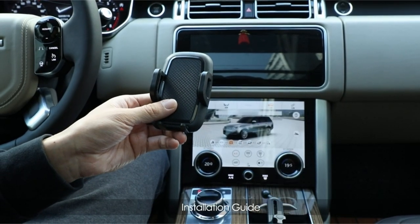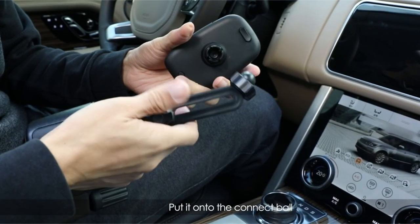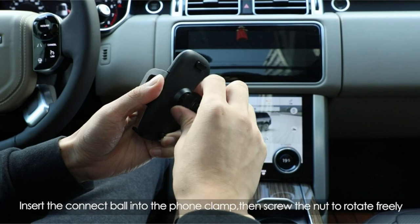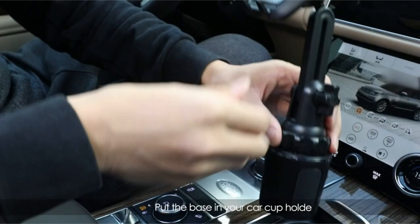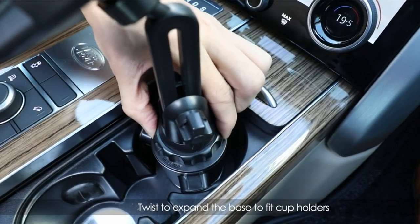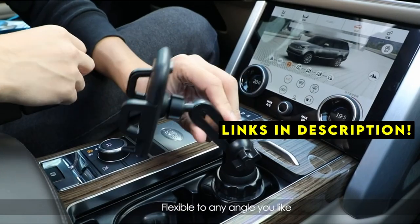The Samsung Galaxy Z Flip 6 is a stylish and compact device, but finding the perfect car mount can be a challenge. Welcome to All Cases Here. In this video we are going to talk about the 4 best Samsung Galaxy Z Flip 6 car mounts you can buy. This list is based on my personal opinion and research, listing them based on quality, features, and pricing. If you want more information and updated pricing on the products mentioned, be sure to check the links in the description below. This guide explores the top rated car mounts specifically designed for the Z Flip 6.